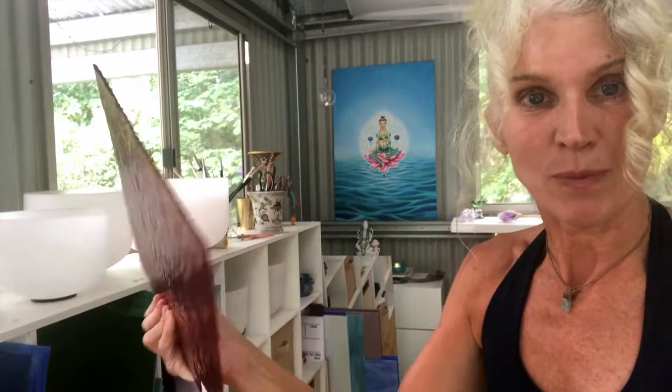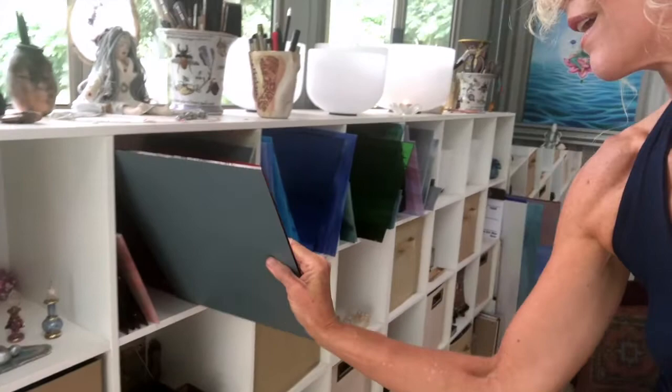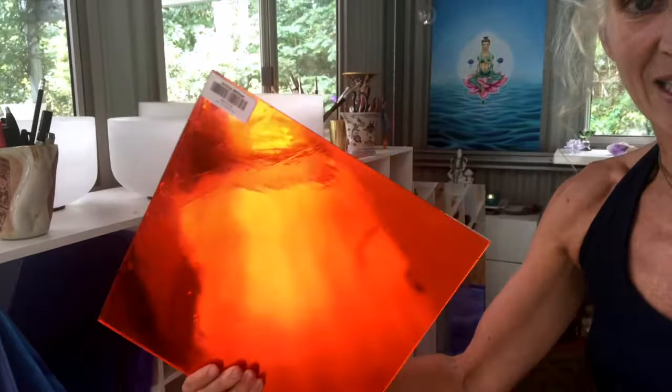I also want to share some of the beautiful glass that came to me when I went to the glass store. I found glass that I've never seen before, so it was very exciting — I had a great time. Here's one of the pieces: this is a ruby piece of glass and it's been iridized on this side. Look at that beautiful texture. Just gorgeous.